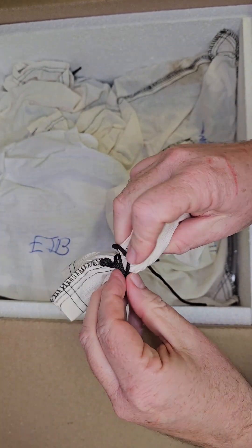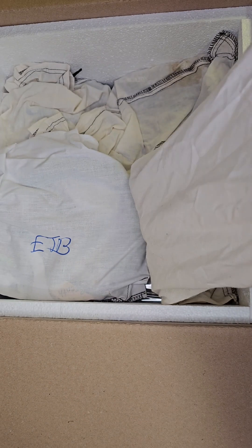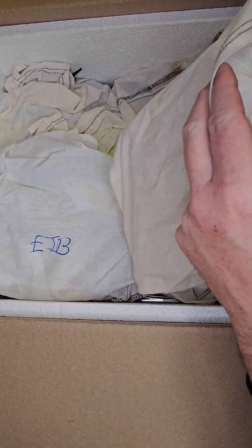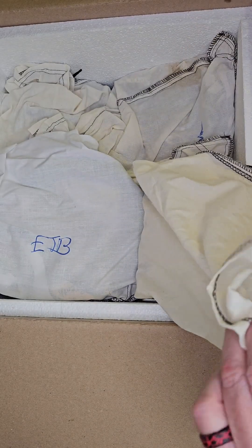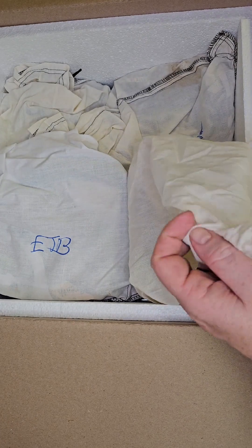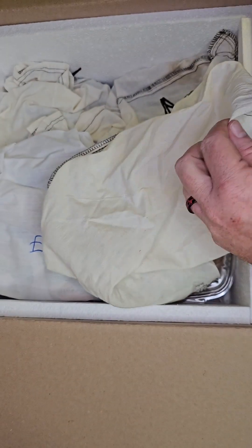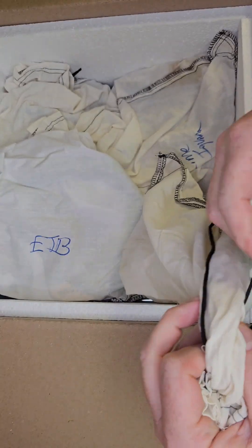Okay, so this is some bearded dragons. Look how pretty that is — look at those colors. So there's that one, then we got this one. Look how pretty that is — look at all those blue bars and stuff. Next up is this bearded dragon, this is like a leatherback — look at that, really pretty. And then there's one more in here. Really pretty ones — we'll have all of these guys available, so if you see one that you like, make sure you come down.